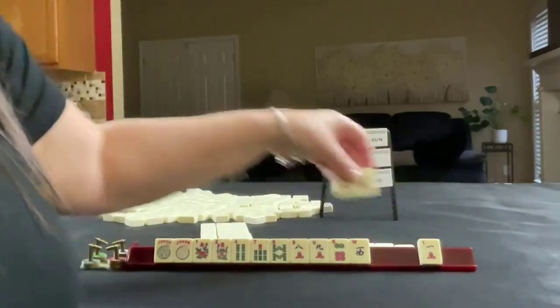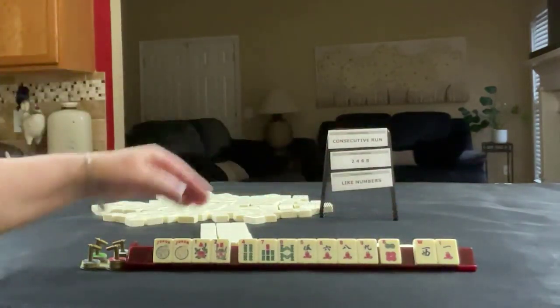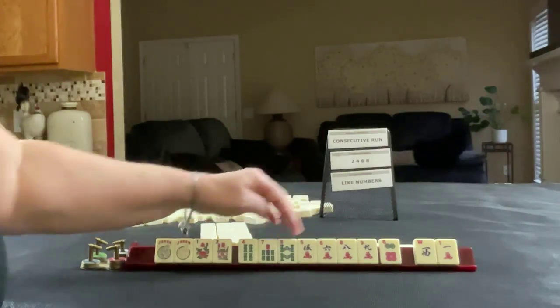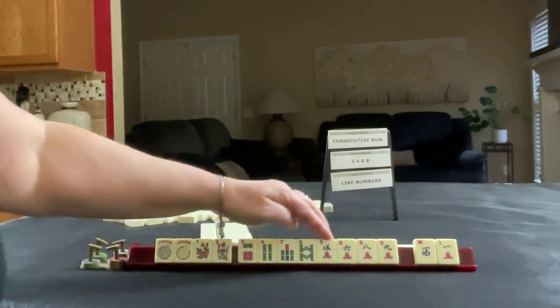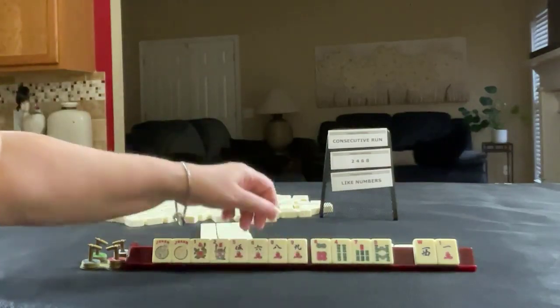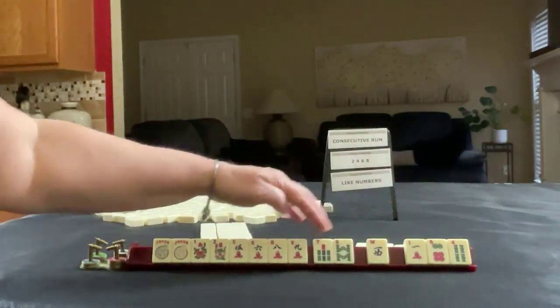We have a 5, 6, 5, 6 and a 1 west — we don't need those. So we have 4, 5, 6, 7, 8, 9 — that's too big of a range in mixed suits. We have 5, 6, 8, 9 as the predominant suit. I think what I would do here is let those go and see if cracks or BAMs come in, still focused on consecutive run.